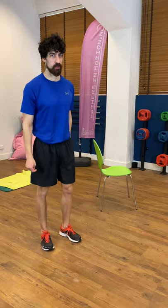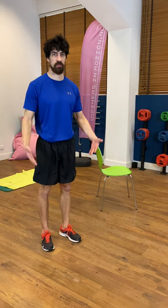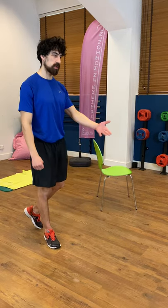Hi everyone, this is Pedro here. Today I'm going to go through a short workout, about half an hour, 20 minutes, focused on the legs. Later on we'll do another workout for the upper body, so they'll be separated. You can either do them one after the other, or if one day you only feel like doing the legs or the upper body, you can choose.